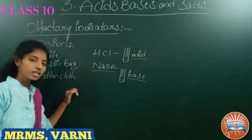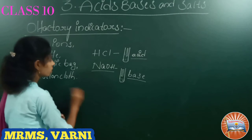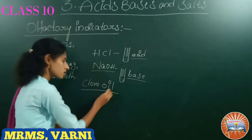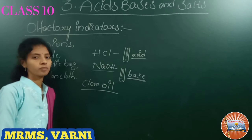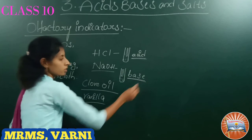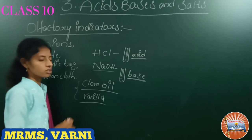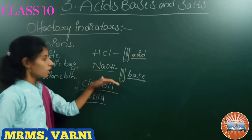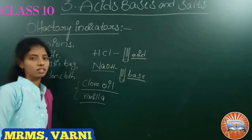These olfactory indicators are used to indicate acid and base. For example, clove oil is also an olfactory indicator — it will give a smell in acid but no smell in base. Similarly, vanilla essence will also give a smell in acid and no smell in base. So olfactory indicators change their smell depending upon the acid and base, and are used as acid-base indicators.